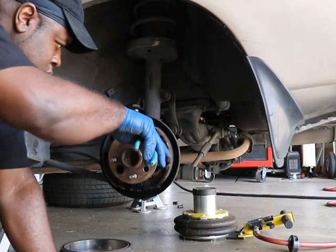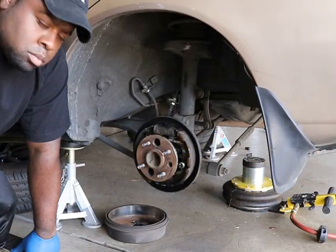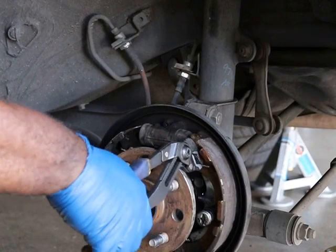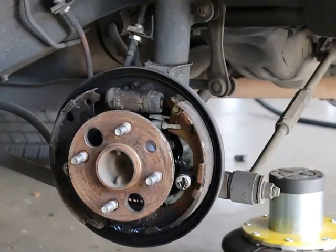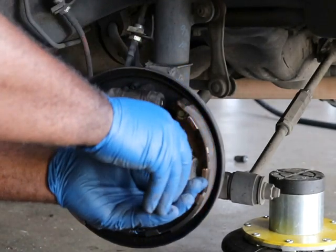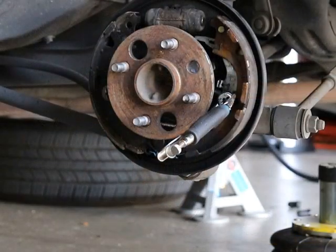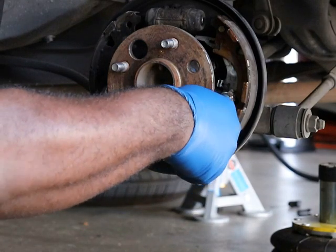We'll start off by taking off that top clip — good job. Now we're going to loosen the top spring, then the middle spring, and then the bottom spring. Good job. Now we're going to take off the retainer spring for the blade that holds the adjuster. Now we're going to take the two retaining clips on either side of the shoes — push in on the clip and turn it 90 degrees to release the cap, then the bottom spring will come loose on its own.